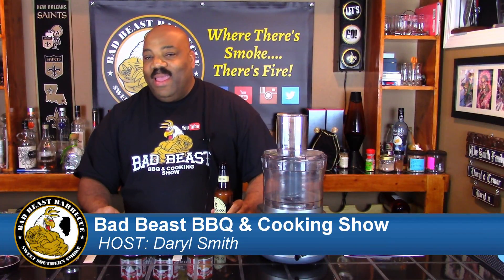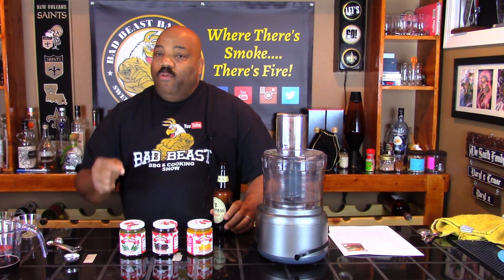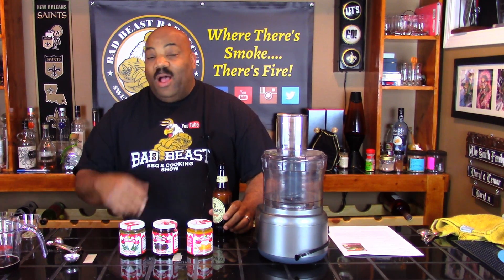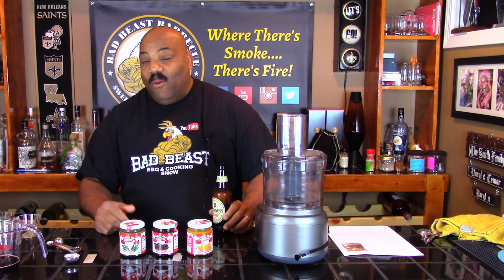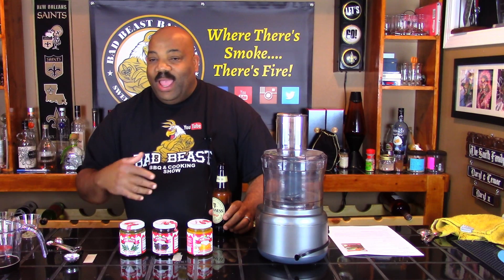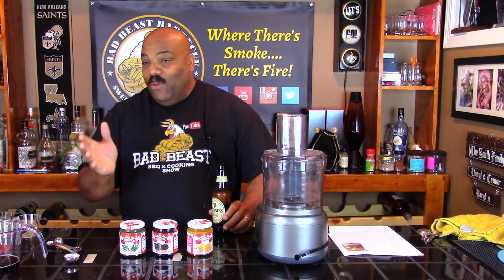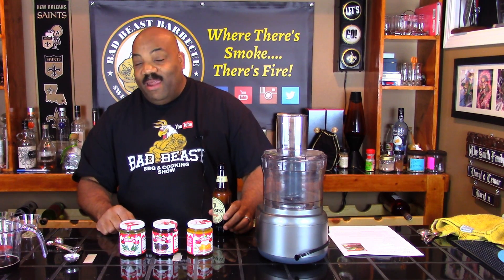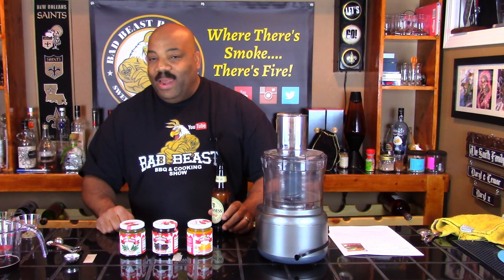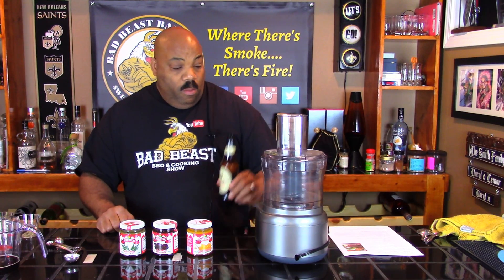Hey, what's going on guys? Welcome back to another episode of Bad Beasts Barbecue. Today we're going to be doing Peruvian chicken with aji verde sauce. I hope I'm pronouncing some of these ingredients correctly because I had to order some of the ingredients off Amazon to try to make an authentic Peruvian marinade. If I mispronounce some of these words, let me know in the comments.